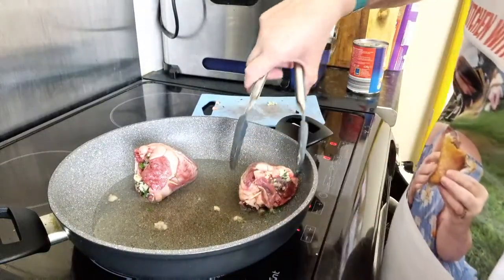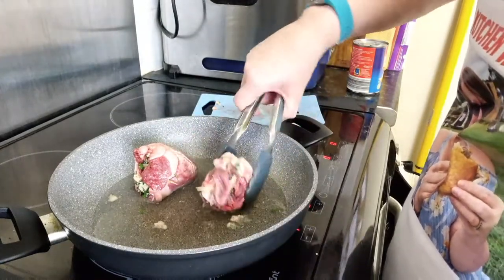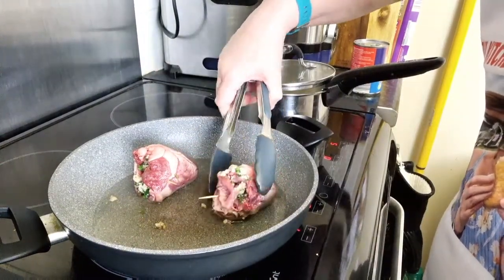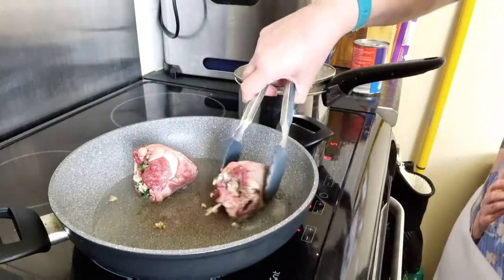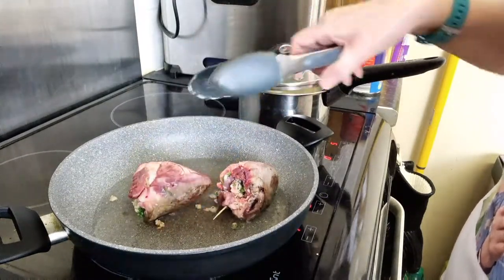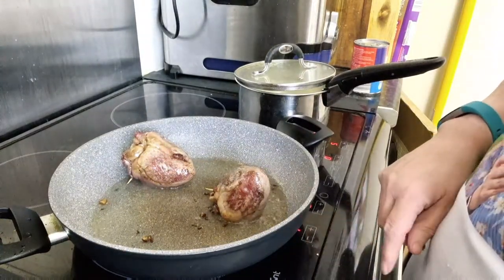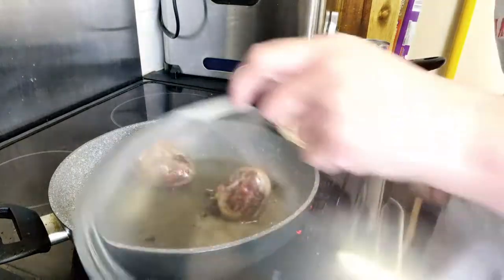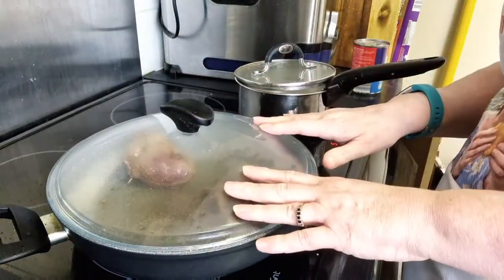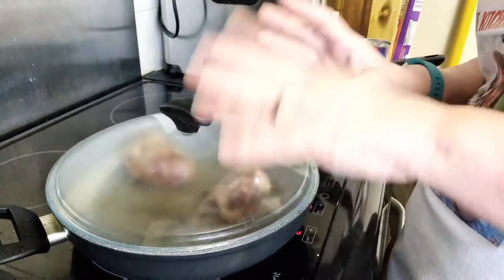There you go — they've both got a toothpick. We're just going to let those colour all over. That's kind of the colour we want, so we're just going to keep turning until we're a nice colour all over. These are all coloured on all sides. So what I've done is I've turned the heat down and I'm going to put on a lid. They're going to cook like that for about an hour and I'm going to keep coming and turning them, making sure they don't burn.